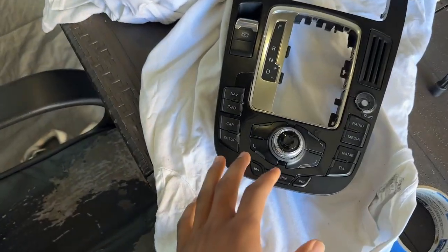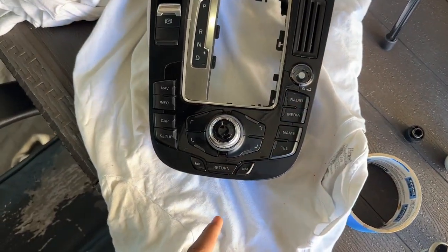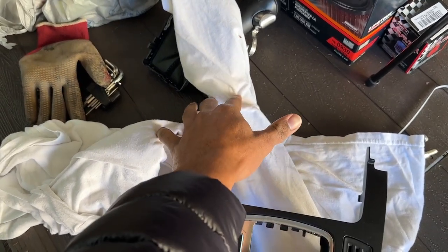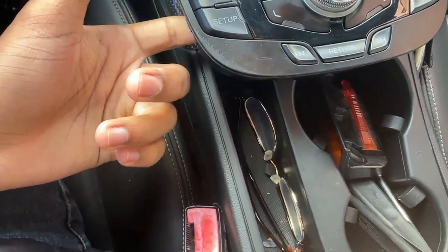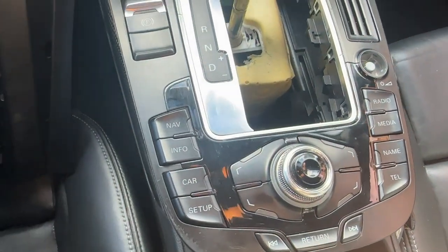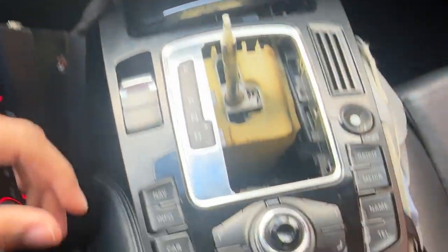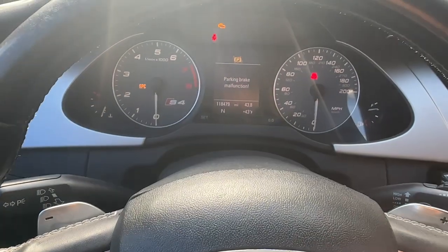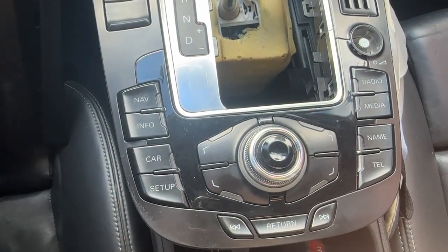I have the controller fully back together — I haven't put the volume knob on yet in case I have to take anything out. Go ahead and plug this back into the car and see if it has any function at all. I plugged in the controller wire, which is the one in the rear — I left the parking brake stuff off and the gear shifter stuff off. Let's see if this will actually light up and do something again. Yep, still nothing. There's a parking brake malfunction warning because it's not plugged in right now, so I'm going to go ahead and turn it off, plug everything in, and see if anything changes.